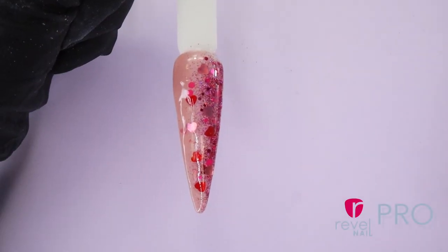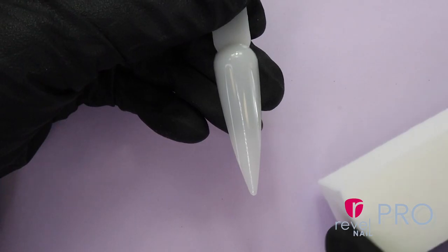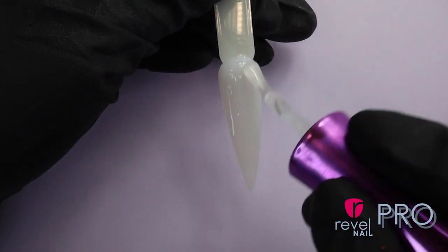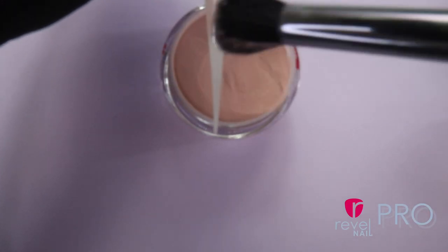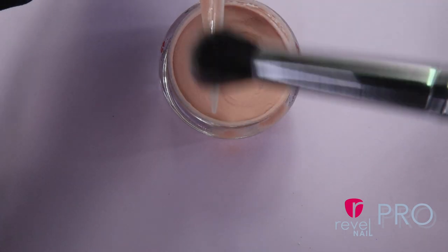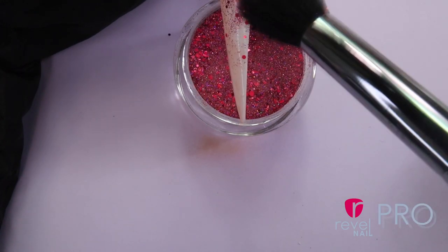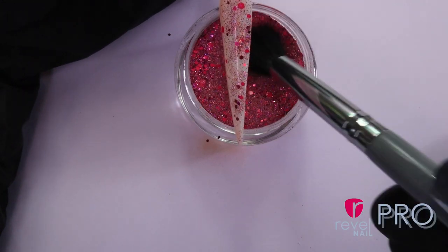Now let's get into our falling heart ombre. We are going to create a vertical ombre design. First, we're going to prep our nails using our white buffer block to remove the shine. I'm going to apply a thin layer of Pro Base using even strokes from base to tip. Using our ombre brush, sprinkle D235 Hushed to one and a half of the nail. I'm going to use another ombre brush and sprinkle D591 XOXO to another half of the nail.